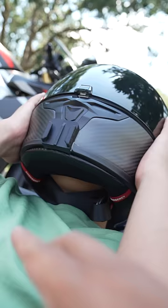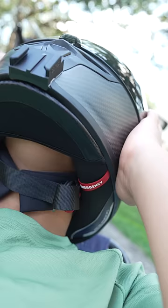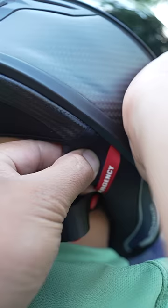Just hold on to it and make sure it doesn't move. Locate the straps and the cheek pads. And if the cheek pads have an emergency pull tab like this, that's what you're going to want to yank on. If not, you're going to want to reach in here and try to pull it out manually.